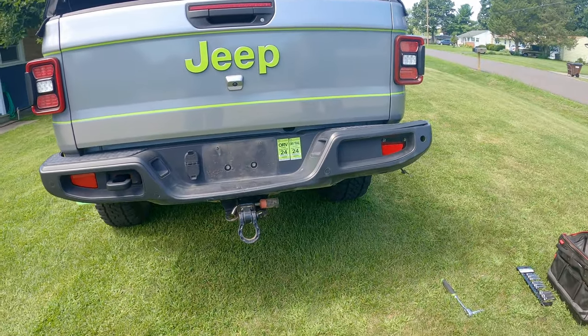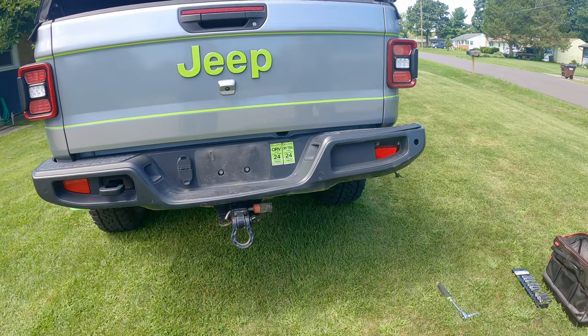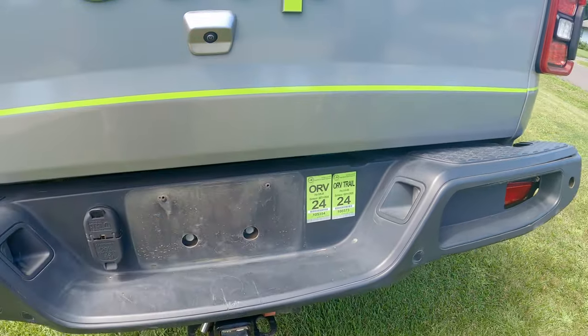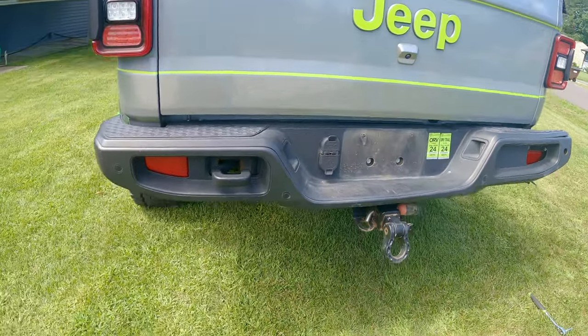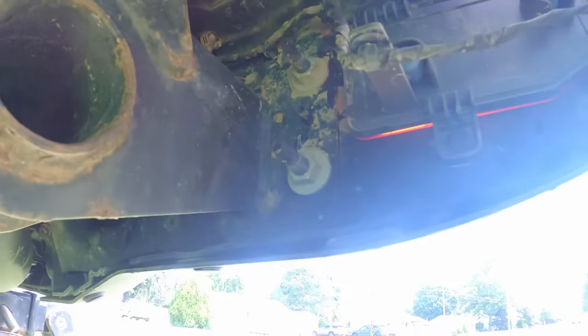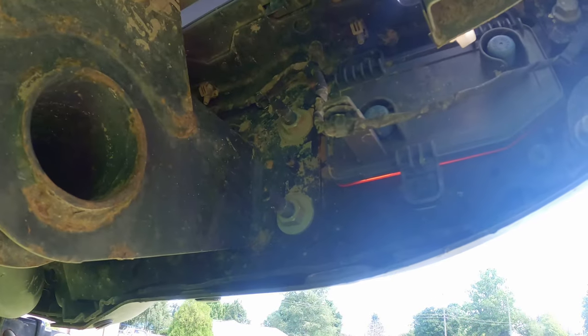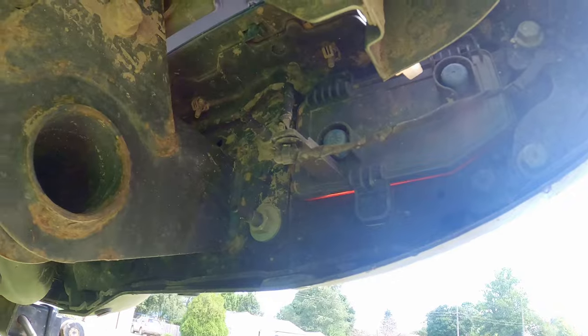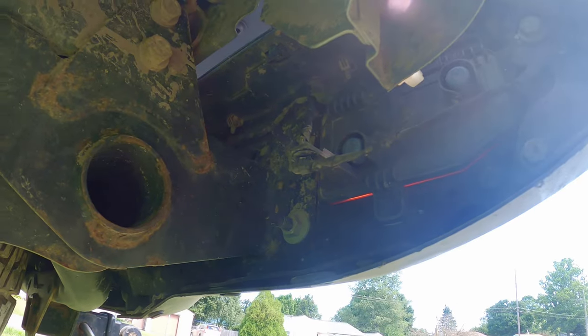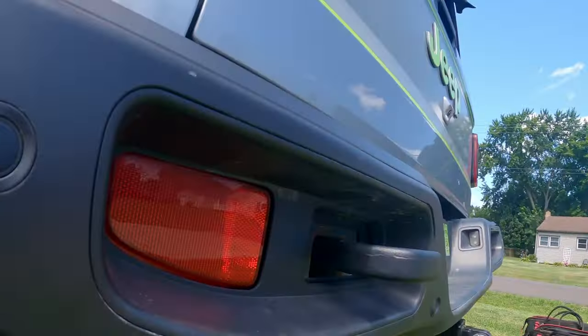I need to start dismantling this, which is all 16 millimeter bolts. There's two underneath. I already took off the license plate, and then on the back side here there are two on this side, and then there should be two on the other side that match. I'll have to do some wire harness removal as I go, because we have to reuse these sensors.